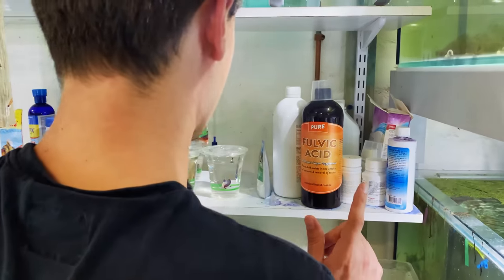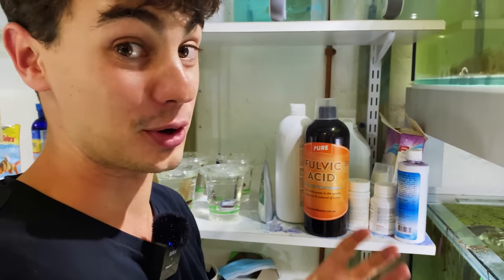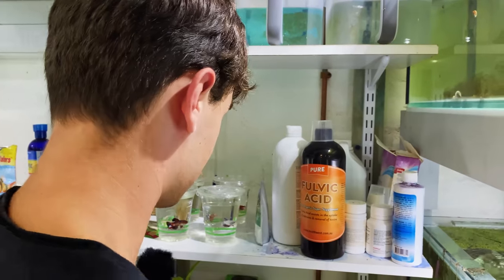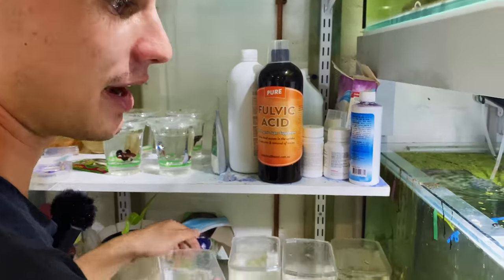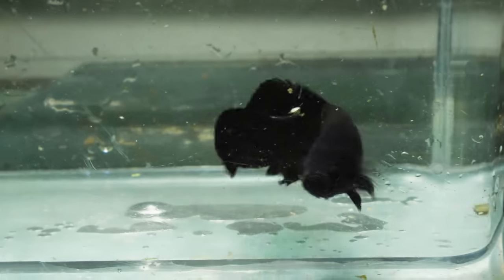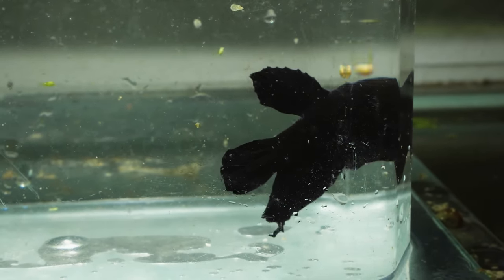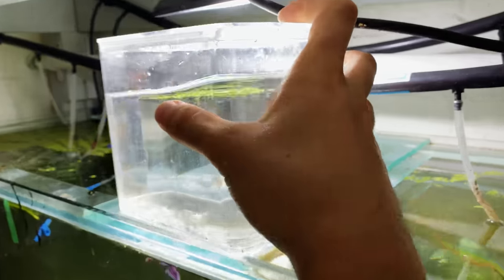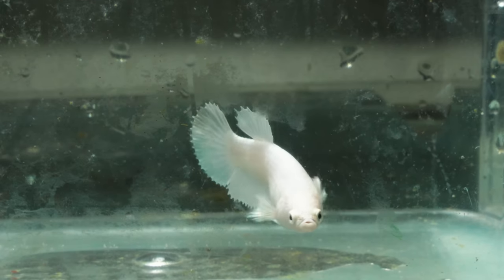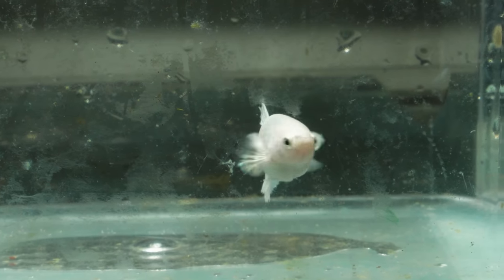Finally, I have a treat - we're going to be doing a pure black and a pure white fish cross. We have a jet black male, just a normal half-moon, a very very dark fish that's hard to record. We're going to be crossing him with this platinum dumbo ear female - just your standard platinum, white-colored female. So those are the fish we're going to be breeding today.